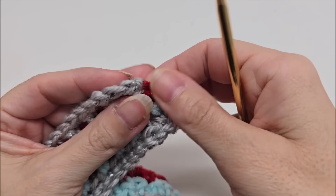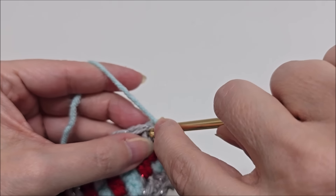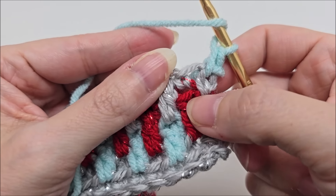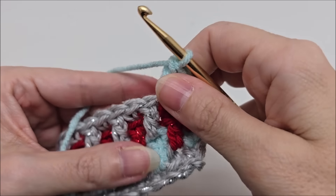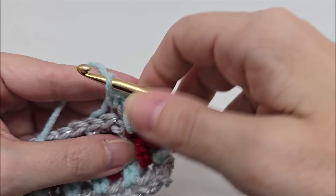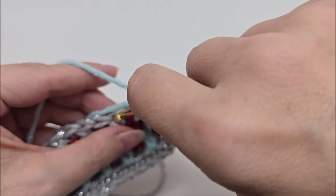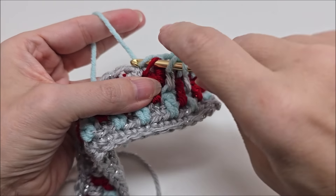Just remember: always start with both loops — your first stitch is a single crochet through both loops, and your last stitch is always a single crochet through both loops. The rest of them we just follow the pattern. See the single crochet here — it means the next stitch needs to be a double crochet into the loop right below that single. The next stitch is a double, which means it needs to be a single in the back loop of that double. Just keep repeating rows three and four until you reach your desired length or depending on what you're making.